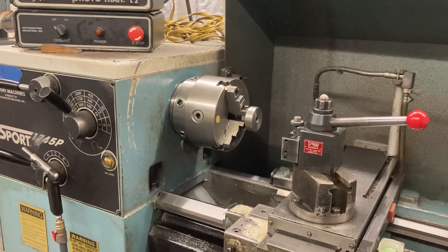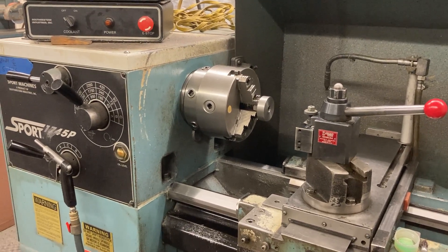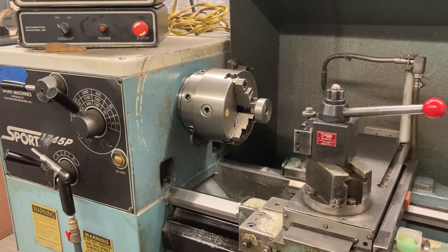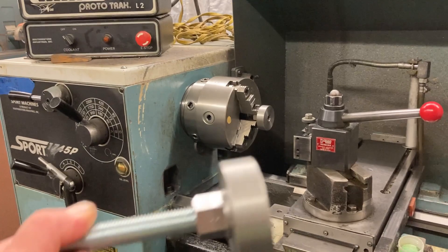Here we are back at Titan Machine Tool. We're back on the lathe. We're going to cut some threads — a 65mm by 2.0 pitch thread on these things.